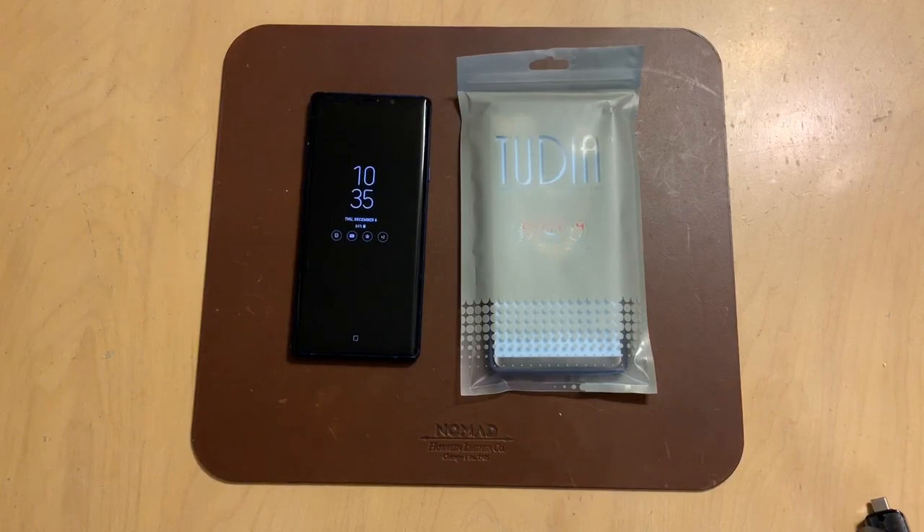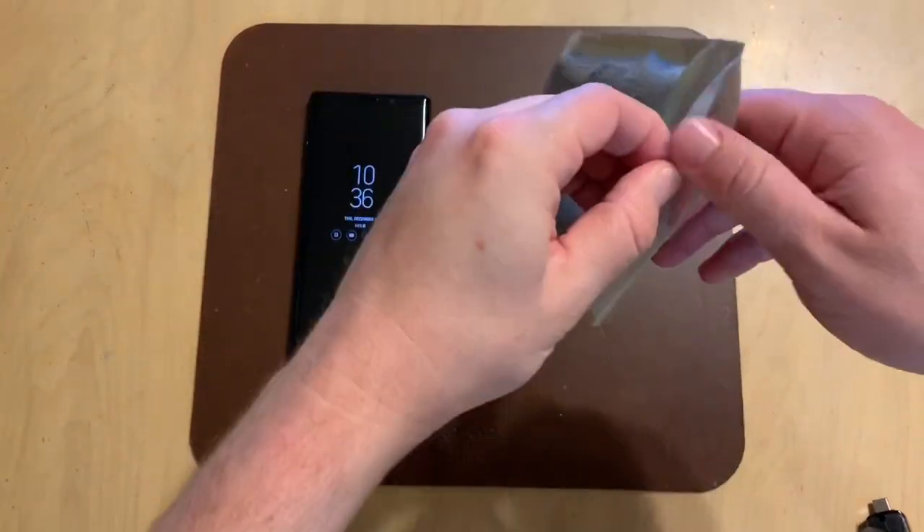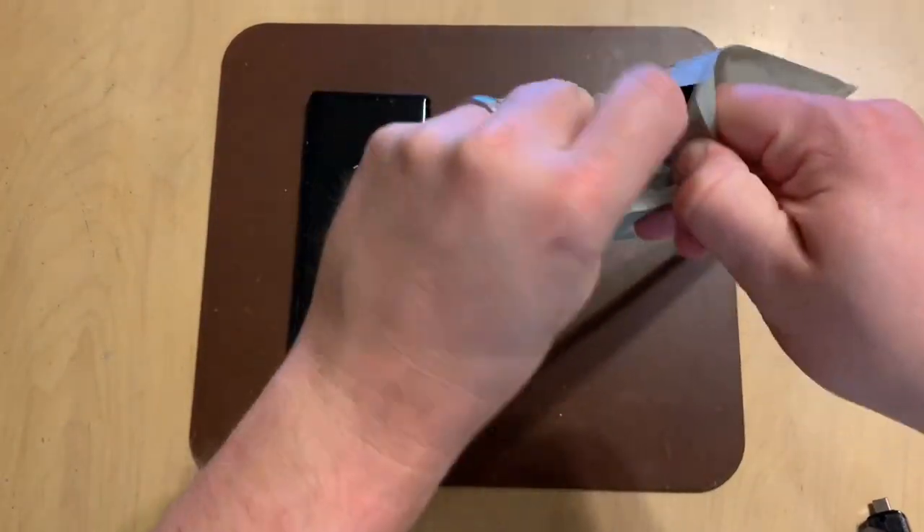You can pick this up for a surprising $8.90 on Amazon in all three colors. It comes in navy, it comes in gray, and it comes in black. So it's got a great price and a couple of different color options.